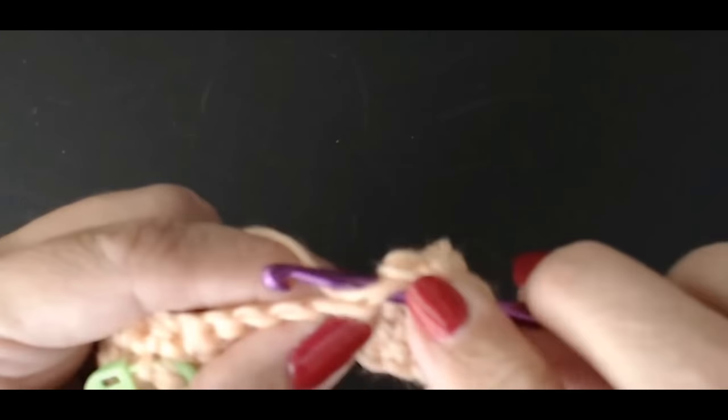Chain one and turn. We're on the front and the front row is always one row of double crochet. Go straight into that first stitch. Keep your edge all nice and straight — one double crochet in the UK; in the USA this is a single crochet — all the way to the end. Go into the top of your bobble, then the stitch at the side — not that long stitch. Every now and then count your stitches.